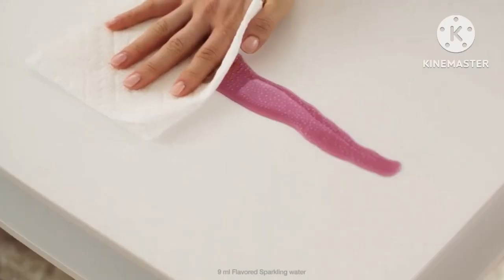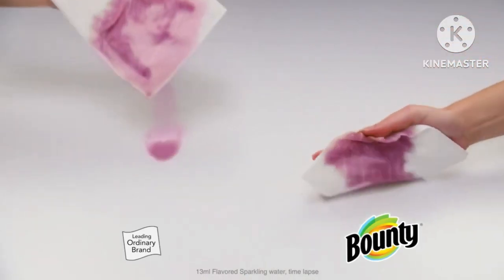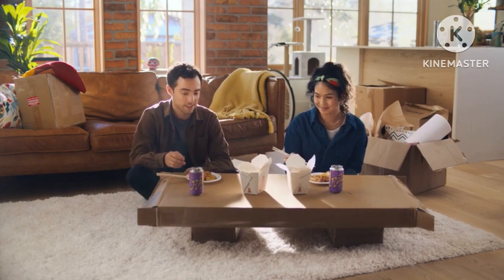The Quicker Picker-Upper. When you gotta get it done, one sheet is all you need. And Bounty is two times more absorbent, so you can use less and get the job done with one. This works? Kinda.